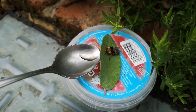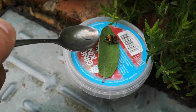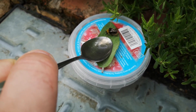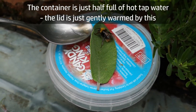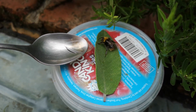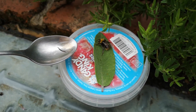The warmth appears to be helping. Let's see if I can encourage it to take a little bit of this honey water. There's no danger of the bee getting hurt by the hot water this way, but hopefully it'll give it enough warmth to get its body going again. I'm going to put the camera down while I try and feed this bee.